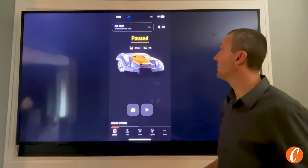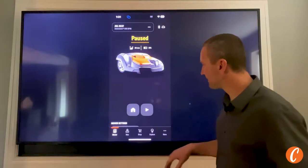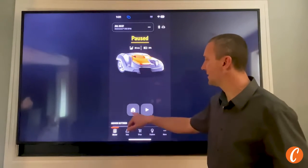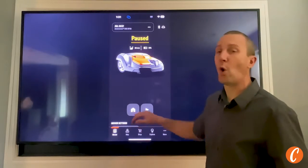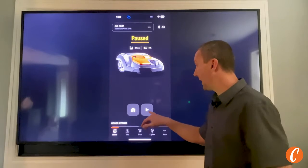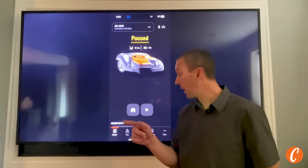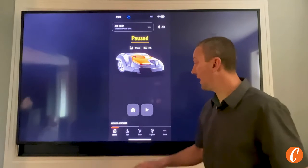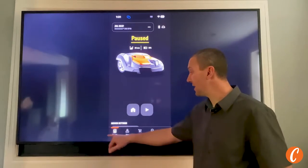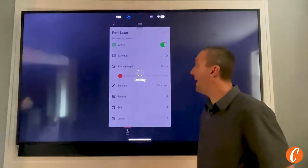Right now it's paused. I'm cutting at 20 millimeters. I have 51% battery, and there's a little picture of the mower. It shows I'm Bluetooth connected. I can hit home and it's going to dock — it'll ask how long. I can hit play and it'll ask what section. I'm paused right now so it stays within my Bluetooth range.